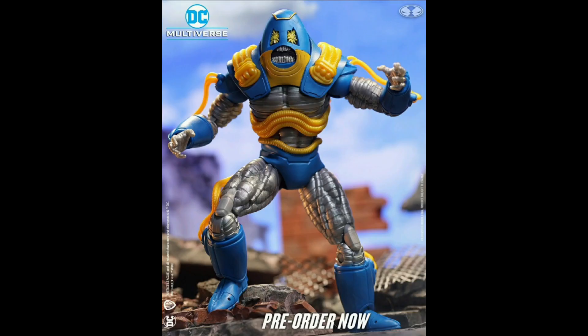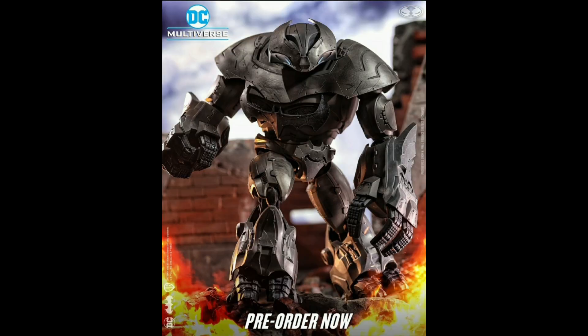Moving on to this character — the Anti-Monitor, I do believe. The Anti-Monitor was in the Flash CW series and he didn't look like this. This looks more of a robotic sort of design; he looks sort of like a Power Rangers villain, and I genuinely thought he was from Power Rangers. So I'm not too interested in this figure.